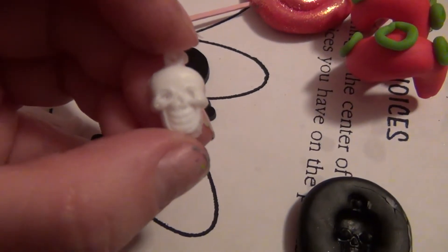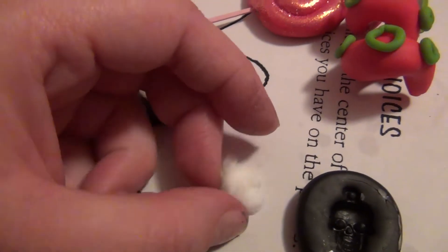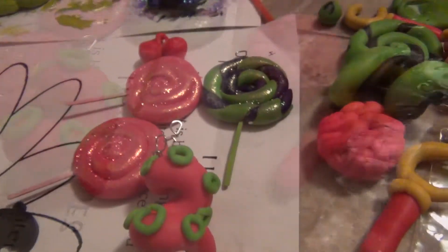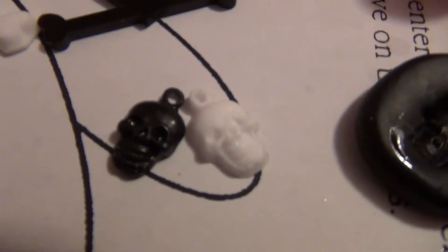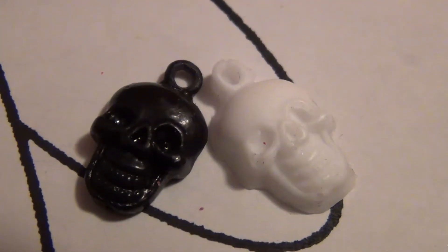That's after the resin — that's out of the mold — and that's the mold. That was the original, and if you can see, it's pretty identical.